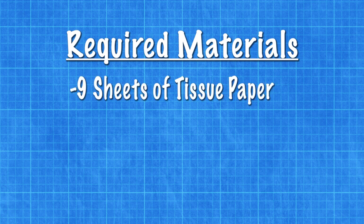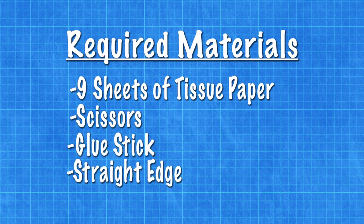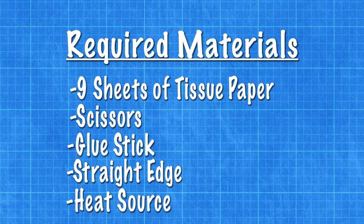Here's what you need. You're going to need 9 pieces of tissue paper — any size will do. You'll also need scissors, a glue stick, a straight edge such as a yard stick or a meter stick, and you'll also need some form of heat source. I prefer using a hot air popcorn popper, but you can use something like a hair dryer as well.